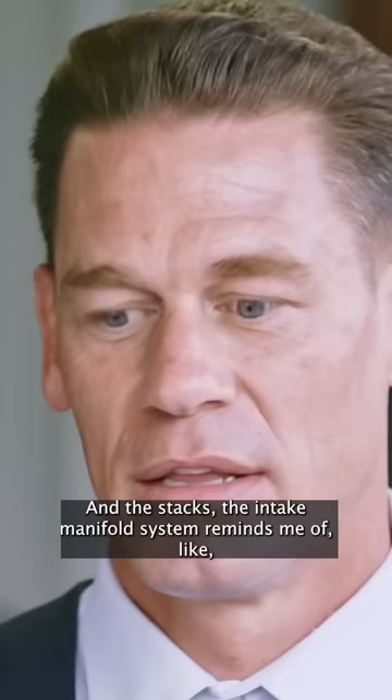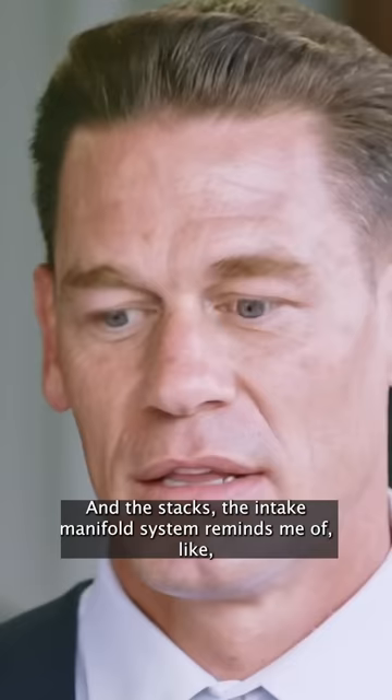And the stacks — the intake manifold system reminds me of the old V12 Ferraris and Lamborghinis with the Weber stacks. It truly looks the part.